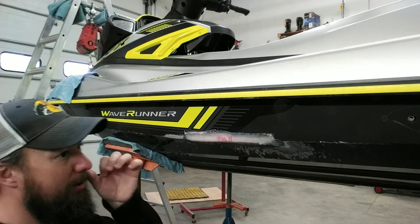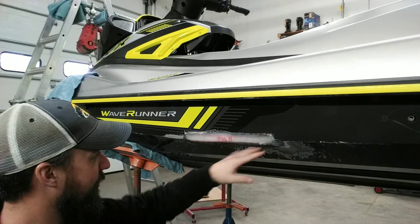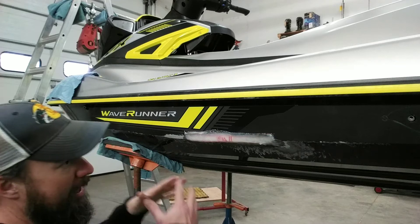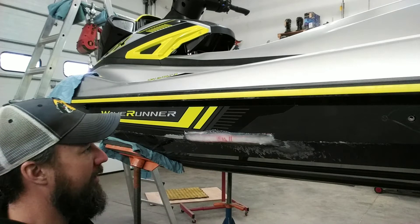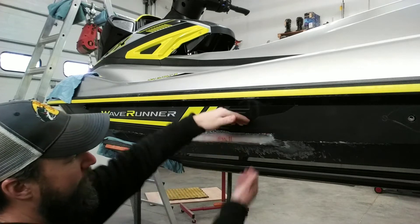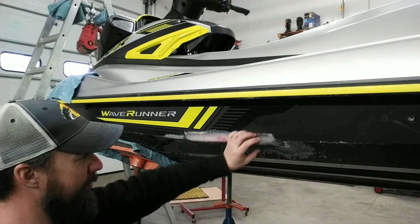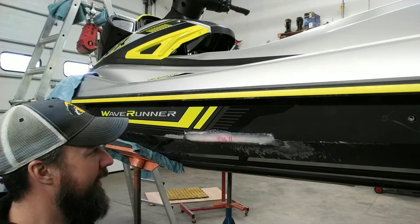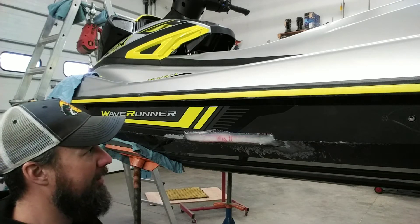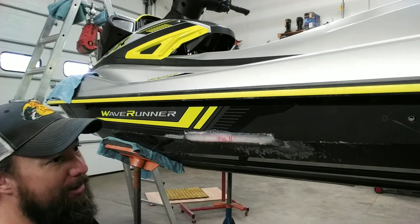Today what I'm going to do this morning is give this a sand down and get an idea of where we're going. I'm going to prep a few other areas and expand our work area now that we know we have a solid fix. We're going to expand this repair area so that it covers a larger area and we know it's 100% solid. We don't have to worry about delamination. That's pretty solid, but I'd rather make sure we're 110% versus having to come back and do a repair down the road.